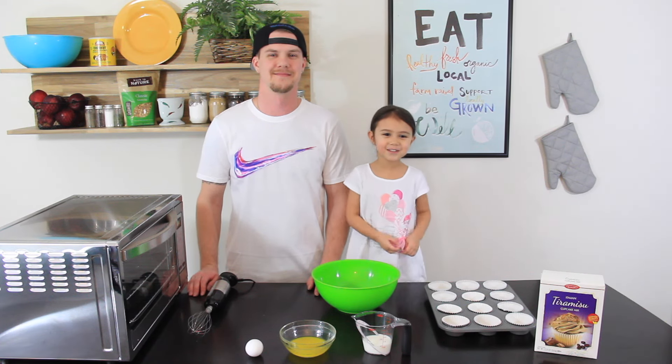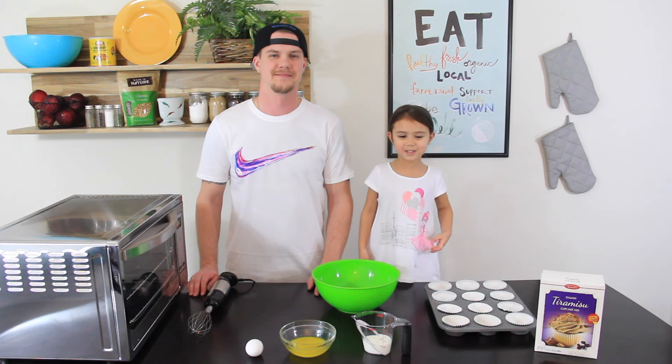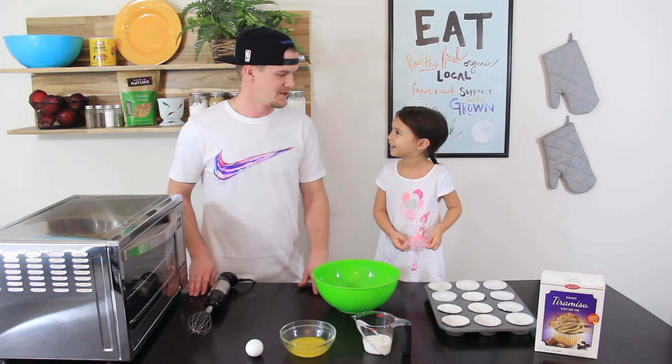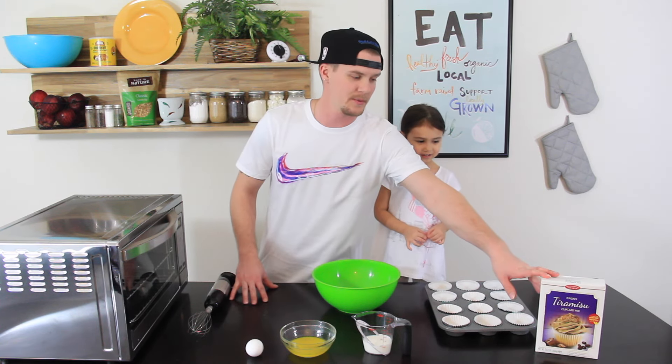Welcome to a new episode of Cooking with Dami, and today we're making tiramisu. So what we're going to need for a tiramisu is going to be first off a tiramisu cupcake mix.